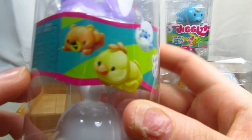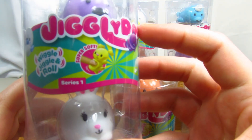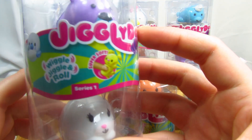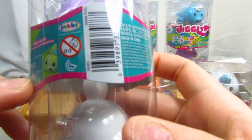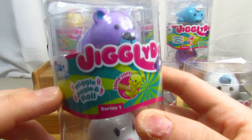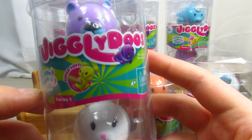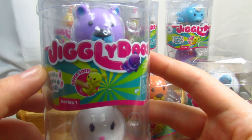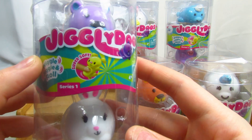I found mine in the display and it does not look like there's a checklist in here, so I'm not sure how many are actually in this set — you could probably figure that out by going to the website. It does say ages four and up. They wiggle, jiggle, and roll, so I'm going to take them all out of the capsules and we'll take a look at each one.